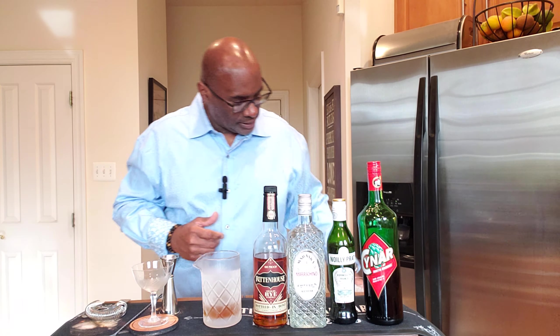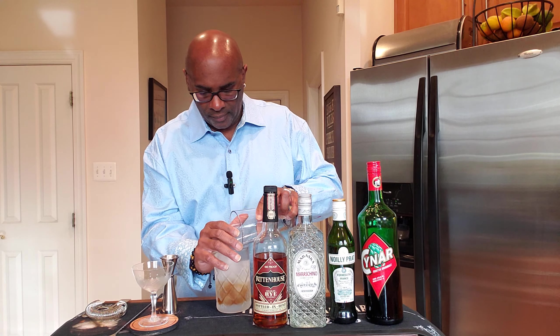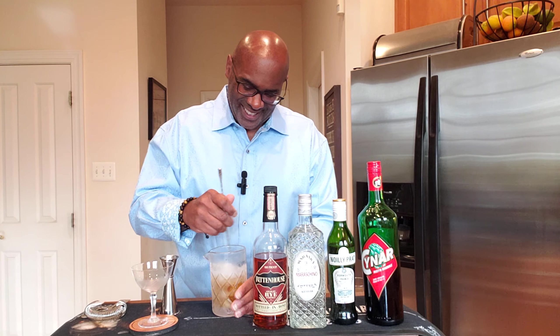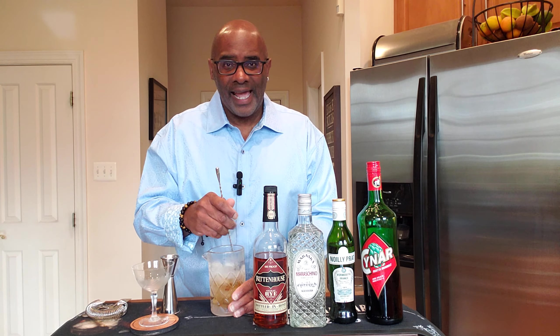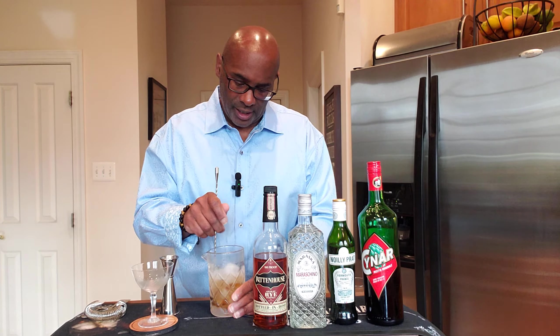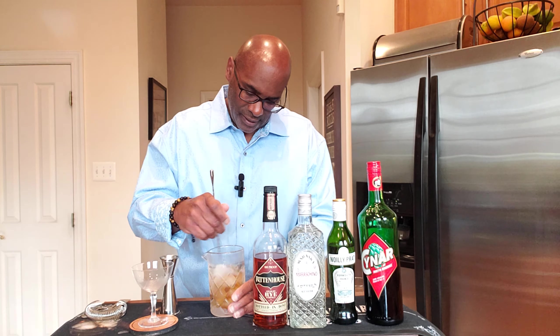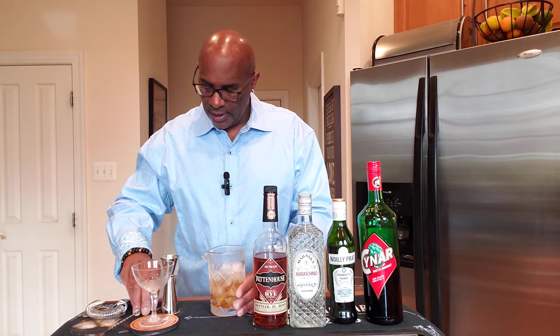Now I'm going to add ice to our mixing glass and give this a stir for at least 20 seconds. While I'm doing this, I'd like to give a huge shout-out to a very dear friend of mine and fellow cocktail enthusiast, Christine Camley. She recommended I try this drink and I loved it so much I had to film it. Christine, one of my dearest friends — love you Christine. This is chilling out pretty well in our mixing glass.